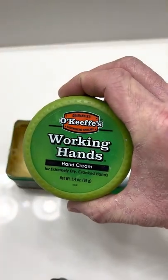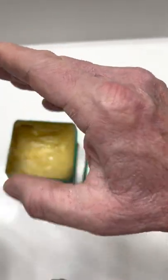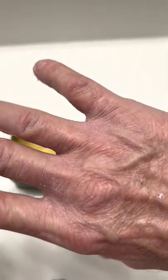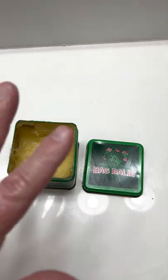I've tried other stuff before and, you know, some people it works for them, but my kind of hands, as you can see, these aren't normal hands. My hands are super dry all the time. My wife says they feel like sandpaper. That's just how my hands are.